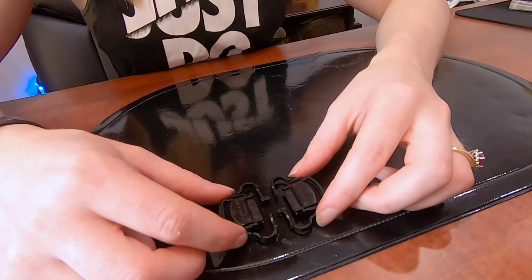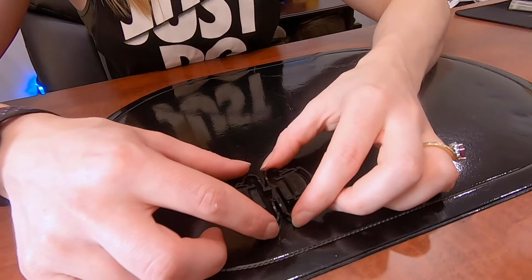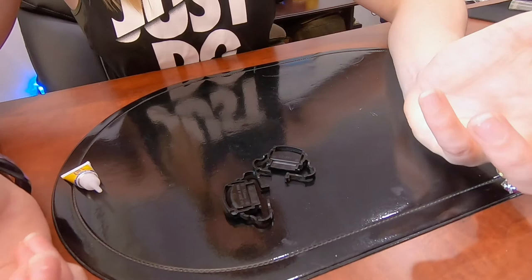Now let's try and glue it back together. I don't know how long it's going to last because obviously it is a flexible part that's always going to have pressure put against it. I'm worried that once we super glue it and let it set, it's going to just break again anyway because it's a moving part — it's just going to snap again. But I thought I'd give it a try anyway, so let's see how we go.